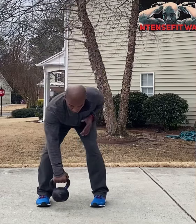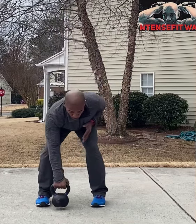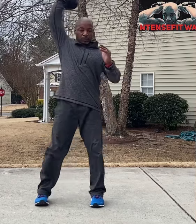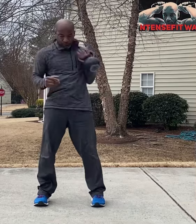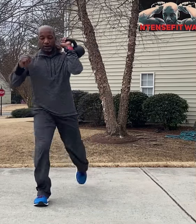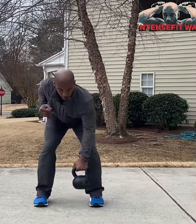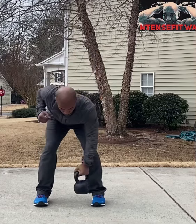For this workout we have one minute each side — the deadlift, row, clean, rear lunge, press — one minute each side. Then we're going for our next round, which is our boxing combinations of the month.